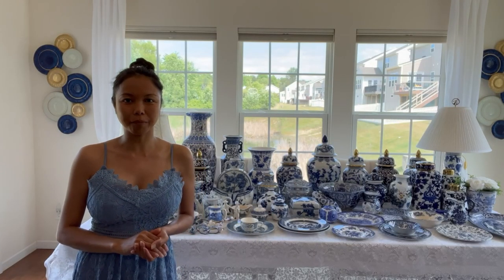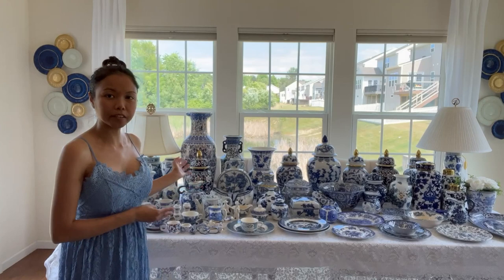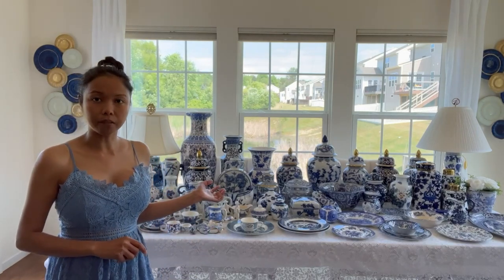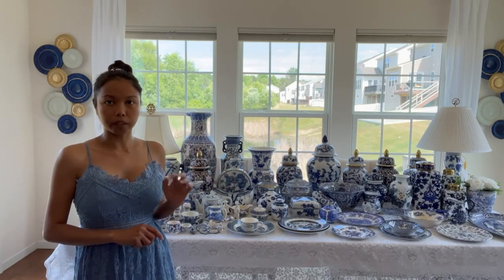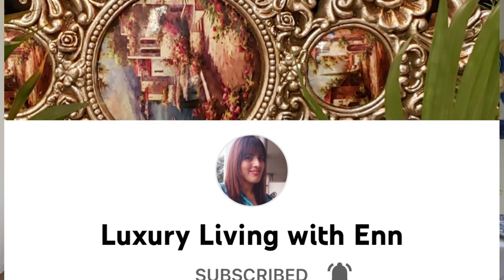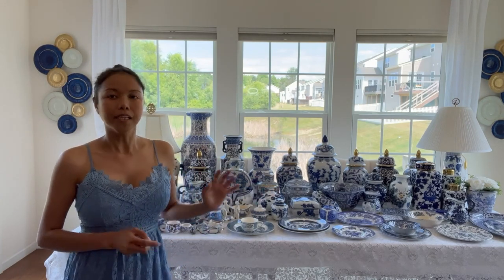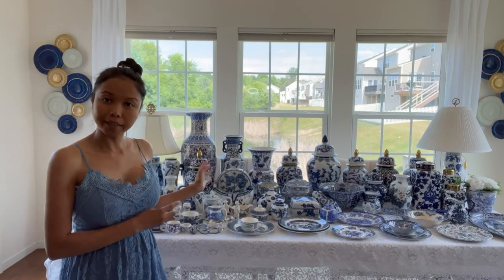Hello everyone, welcome back to my channel. My name is Glamour Ellen and in this video I'm showing you my entire collection of blue and white chinoiserie. I style a lot of them on my channel, so I decided to show you the entire collection. I'm also going to include this in my home tour. Tomorrow I'm going to show you how I style my great room with these decor pieces.